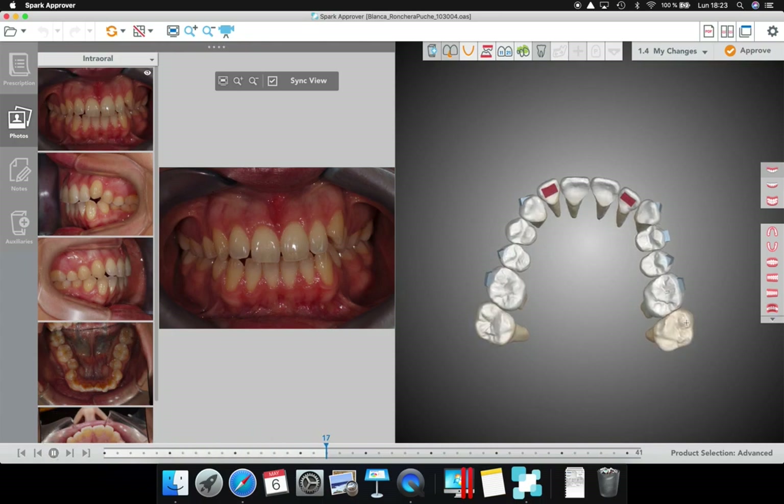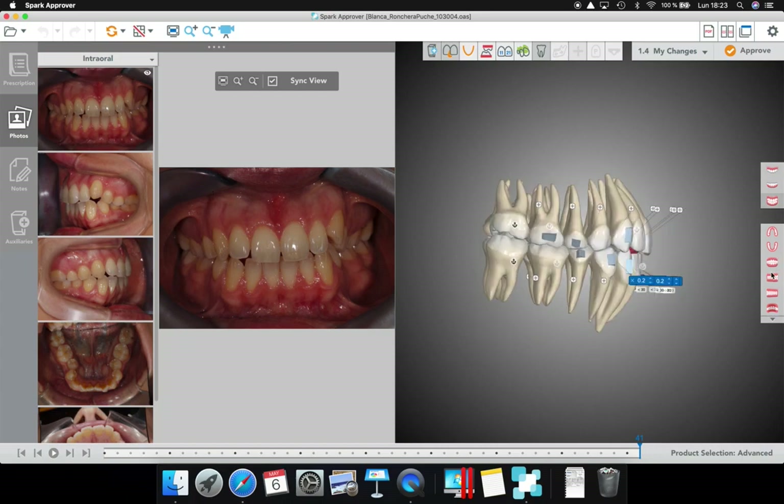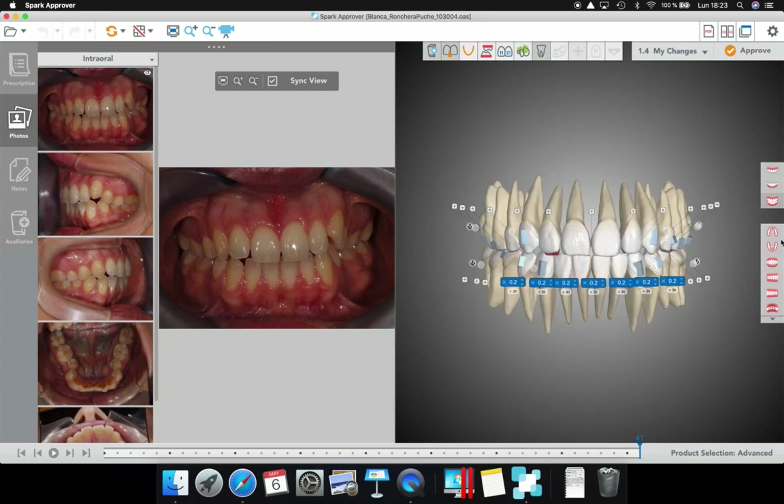As you can see here, look at the narrow upper arch — what I'm doing is giving it a parabolic upper arch shape. At the same time, I'm compressing the seven, which is very important. In order to avoid disengagement of the aligner with the incisors, which in this case will change a lot in shape, I'm going to put horizontal attachments.